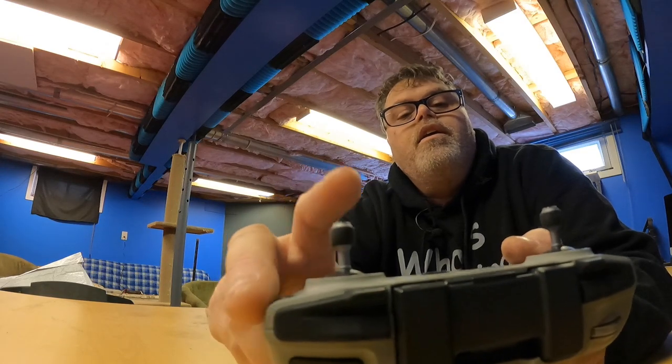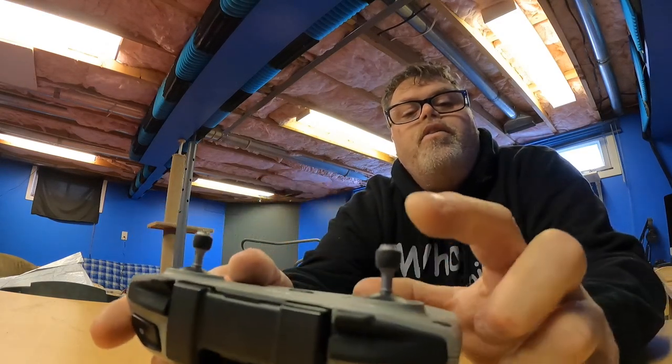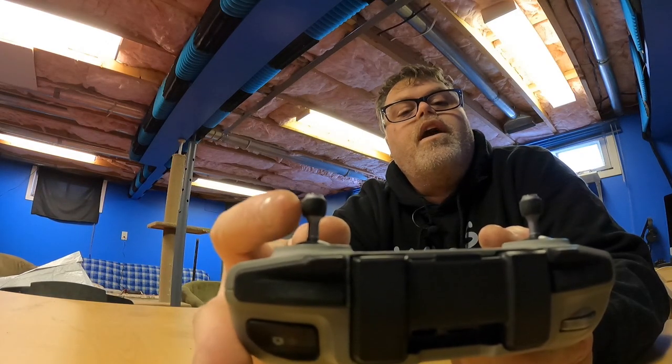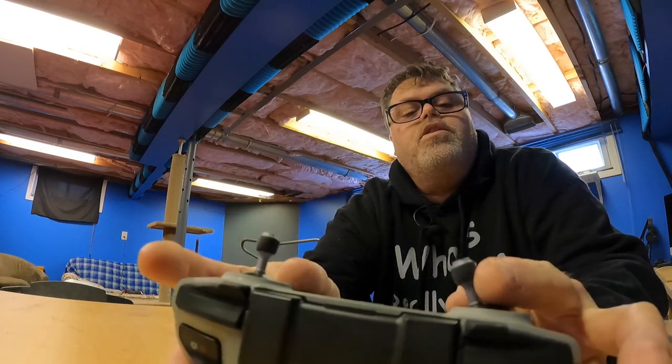It still works fine, but it's loose now inside — where this one isn't. It's just loose to the touch. But like I said, it still works.